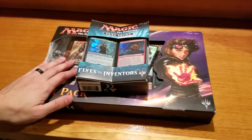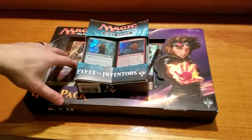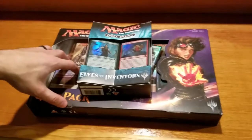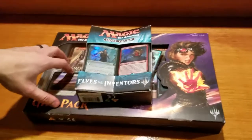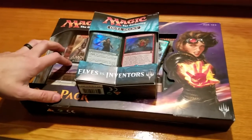Hey everybody, it is Daddy here with Dad and Kiddos. Today what we're going to be doing is we're going to be opening a couple Magic the Gathering card boxes. Now, I played Magic years ago, back when I was in high school — so we're talking early high school.